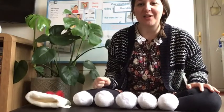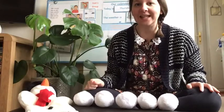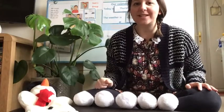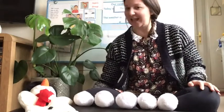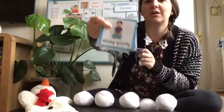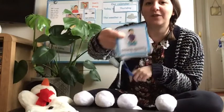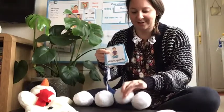Hello everybody, we're back for another video today. My snowman's melting I think! Now then, before we start we need to remember our good sitting, so let's have a think. Have a look at what you're doing. Have you got your good sitting? Have you got your legs crossed? I can see Luna's got her good sitting today — she's showing me that she's got her legs crossed. That's very good.